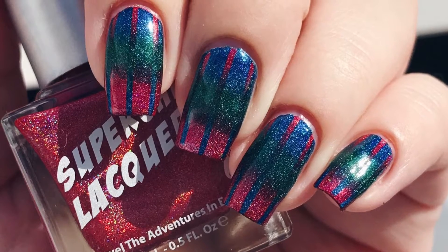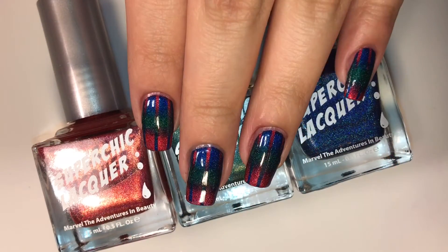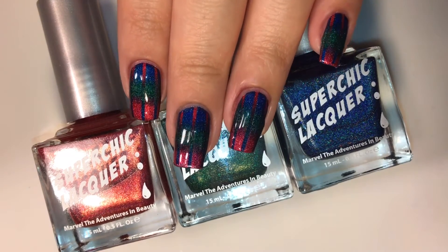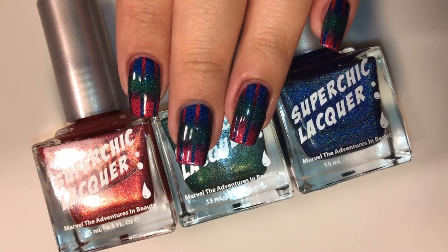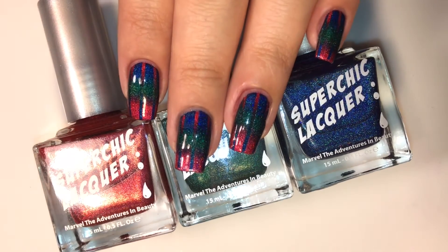Hey guys, it's Lily Pad Polish and today's tutorial will be a holographic polished reciprocal gradient. If you don't know what a reciprocal gradient is, the first person I saw do this type of manicure was Simply Nailogical, and if you haven't heard of her, where have you been? I'll leave her tutorial for her reciprocal gradient down in the description box below.